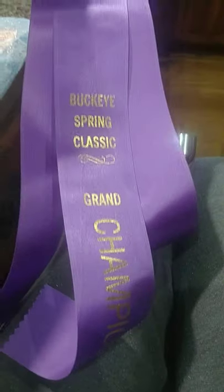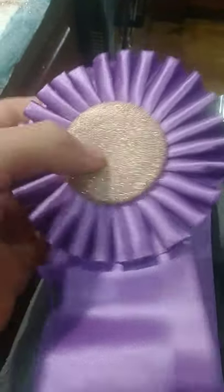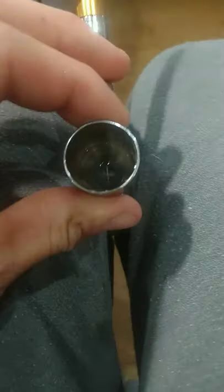I'm redoing ribbons for the Buckeye Spring Classic because they changed the metal on these and it caused the paper to have rust splotches on it. I've been working on this for days, having problems with this airbrush constantly.